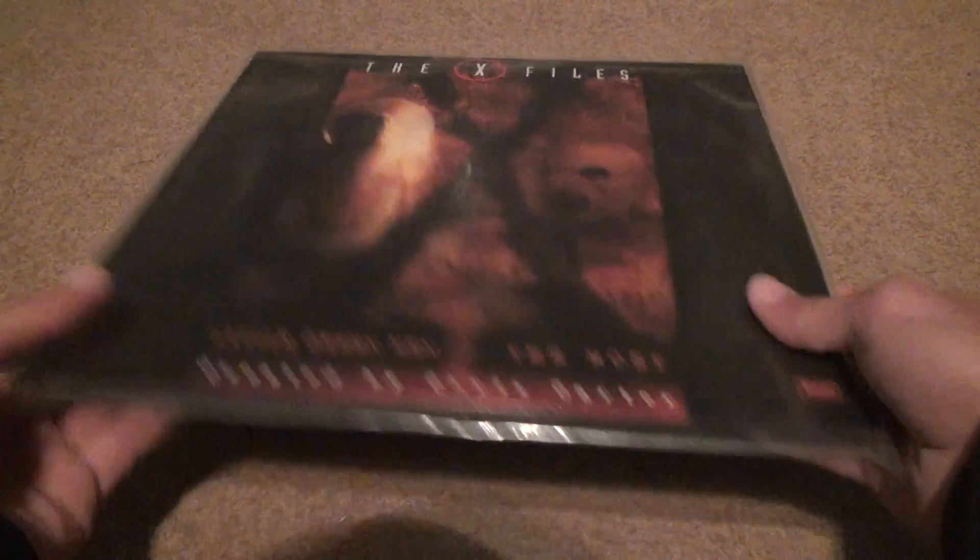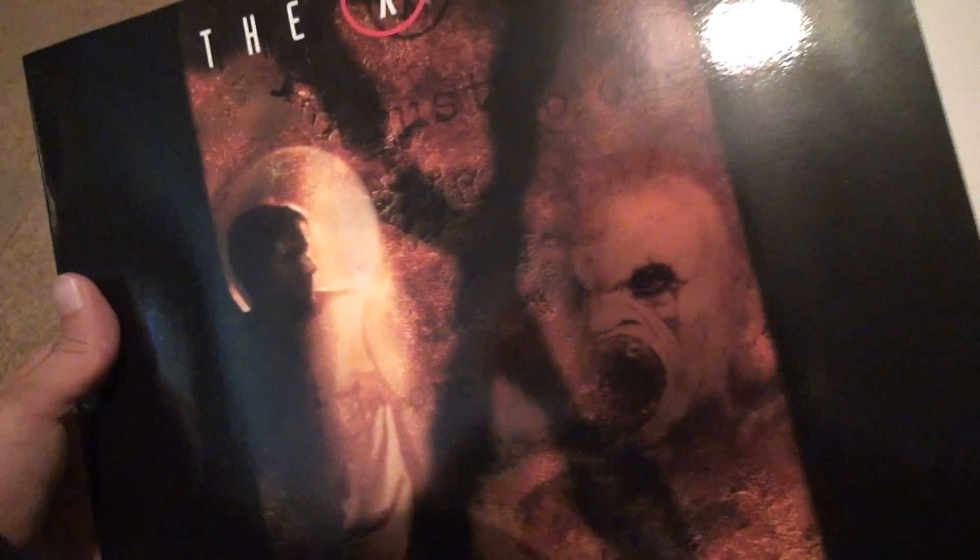Let's do an unboxing. We have to do checks to make sure these discs aren't cracked. I can't do anything about the scratches, but you have to check if they're cracked. These are the first time they're coming out of the box, and people might not believe it — it comes in a paper sleeve, same color as the case.